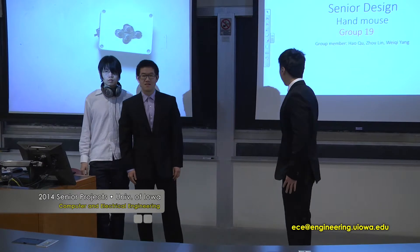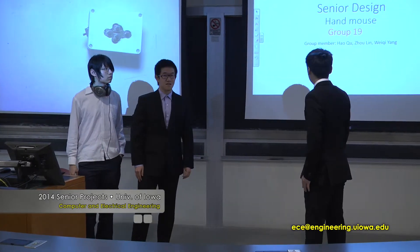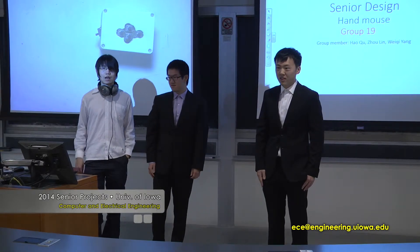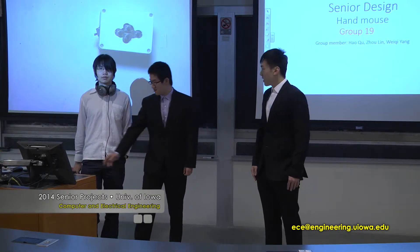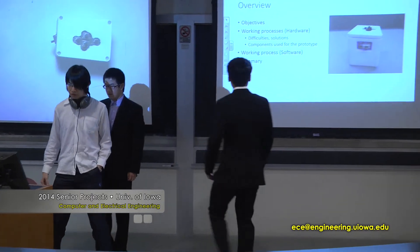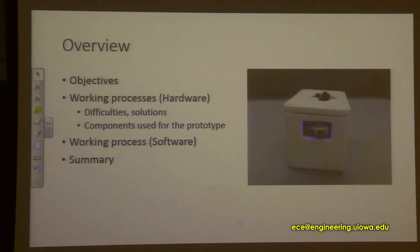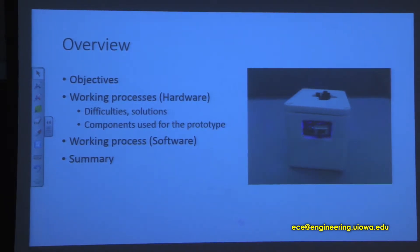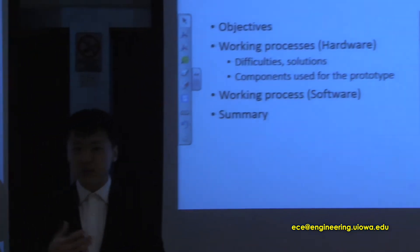Hi everyone. This is our senior design project, Hand Mouse, and we are group 19. I'm Hao, I'm Lin, I'm Wichi. This is the overview of our presentation. We are going to introduce the objectives of our project, then Lin and I will go through the working process of the hardware part. Wichi is responsible for the software, and then we'll give you a summary.